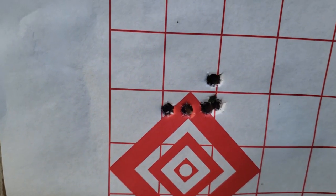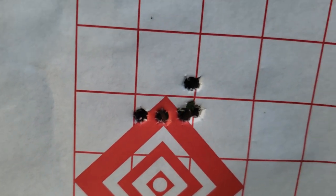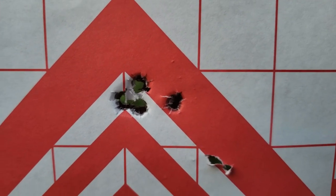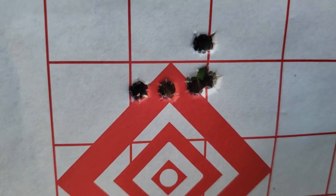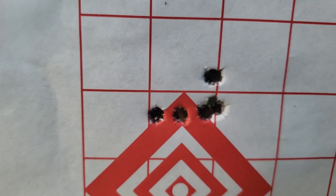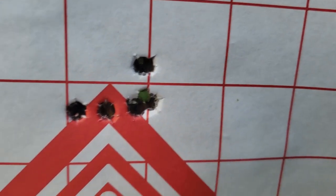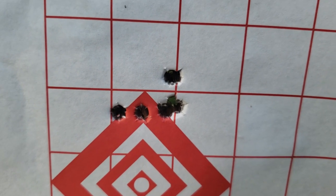Not too shabby. I shot those four just to get the barrel fouled — that's a pretty good group. Then I shot those five. There's some right-to-left movement, it's about an inch group though. I'm not upset with that. I didn't feel like I shot perfectly — I give myself a seven out of ten — but pretty good group overall, definitely happy with it.